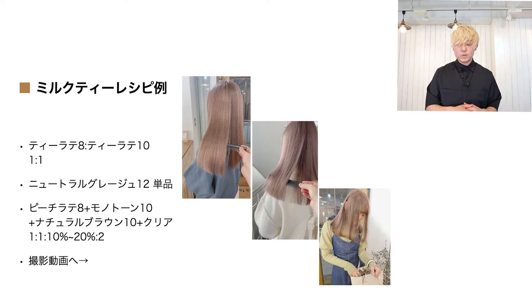Tラテ8単品だとアンダーが17〜18レベルくらいになるとかなり濃く出てしまうので、Tラテ10と割って9のTラテを作るイメージですね。Tラテ10単品だと染めているときはかなり濃く見えるんですが、シャンプーすると薄く仕上がってきます。ムラが少しある場合はもうちょっと濃く入れた方が綺麗に見えやすいので、このくらいの配合が失敗が少なくてベストかなと思っています。